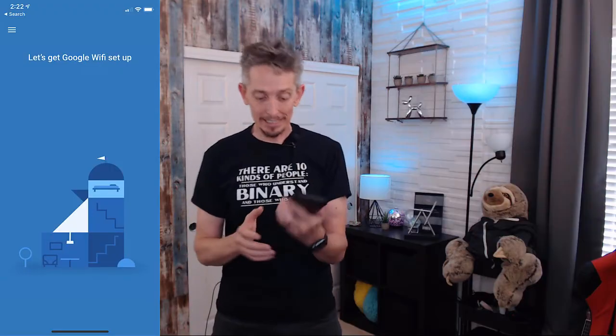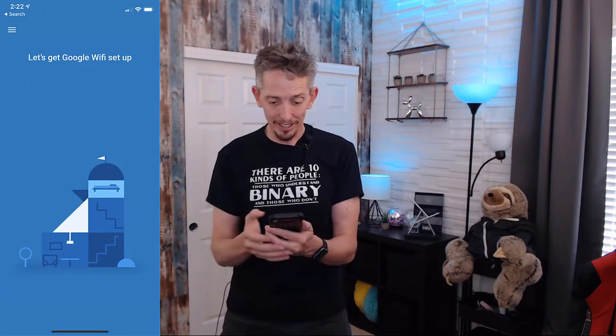Another important point: this device is going to act as our router and initial access point. The configuration from the app is going to find the access point — this Google Wi-Fi point — via Bluetooth. So if you're someone who turns off Bluetooth on your phone, go ahead and enable it so the app can find the Wi-Fi point. Once I've launched the app, it asks if you want to get started. I'll click Get Started, then Create New Network, then Next, and now it's looking for the device using Bluetooth to find this first Wi-Fi point.